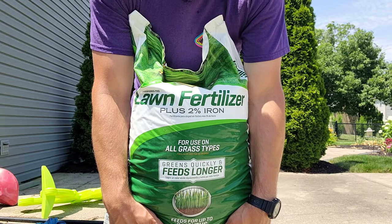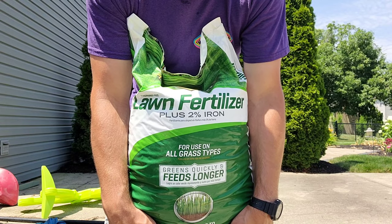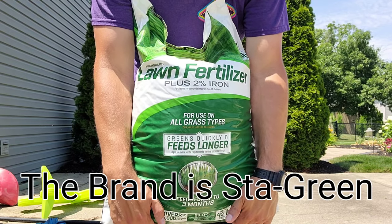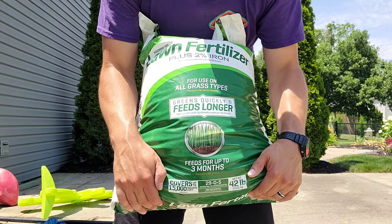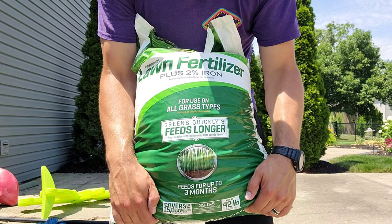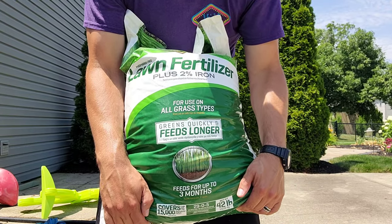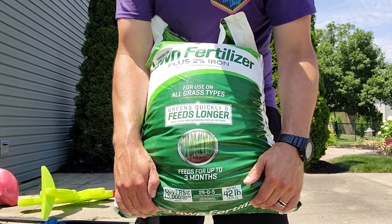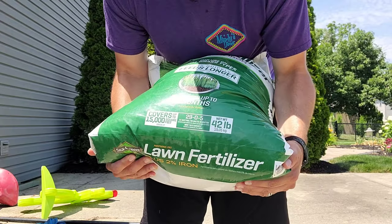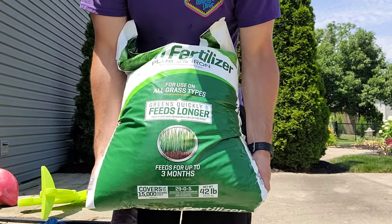I'm also getting ready to put down my third application of fertilizer for the year. One thing to look out for when getting a fertilizer, especially going into summer, is to make sure it has potassium. Potassium is the nutrient that helps your lawn fight disease and heal up quickly if you do get disease. It's that third number on the fertilizer label — on mine, the 29-0-5, that 5 means 5% of the bag is potassium.